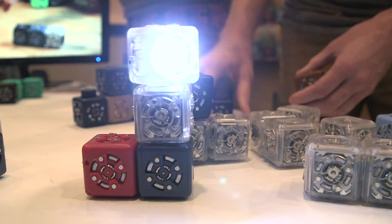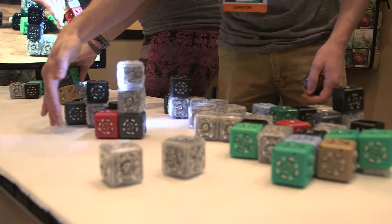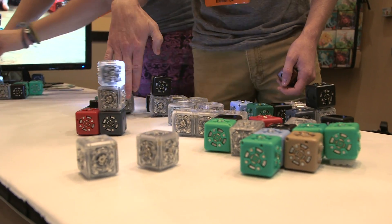Basically, unlike something like a Lego Mindstorm kit, where you have to actually program on a computer screen, the programming is essentially the way you put the blocks together. You can think of it as kind of a physical programming language. And the beauty of that is it allows kids to just jump in and start experimenting and discover the robot's capabilities for themselves without being bogged down with knowing how to use distance sensors, how all the wiring works, all that stuff.